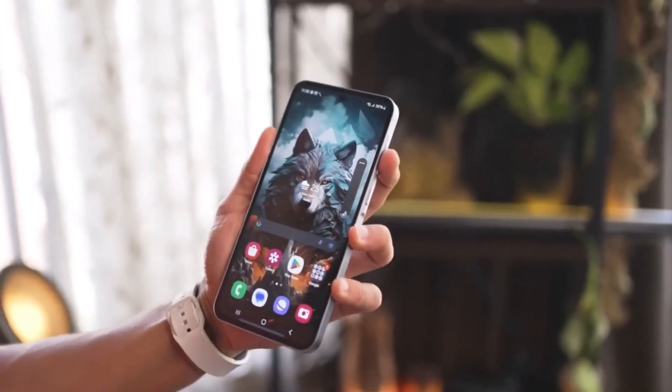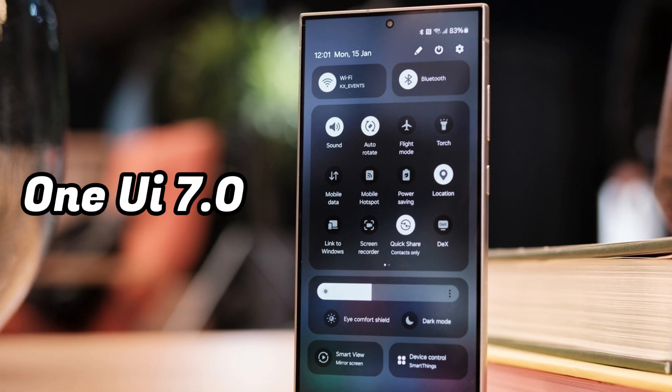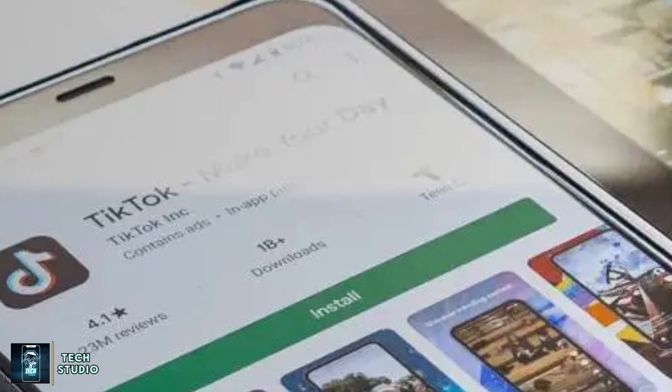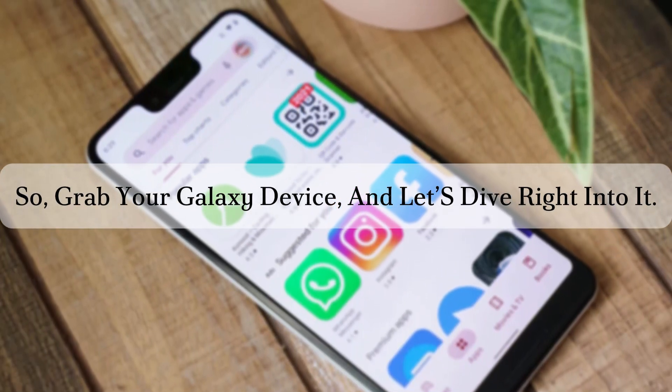We've got some exciting news for all you Samsung users out there. There's been a steady stream of leaks surrounding the upcoming One UI 7.0 update, and today we're talking about one of the apps that's already available for you to download and try out. So grab your Galaxy device and let's dive right into it.